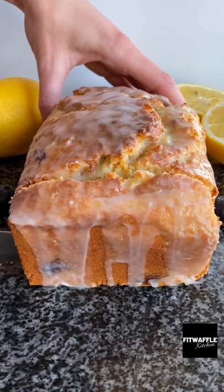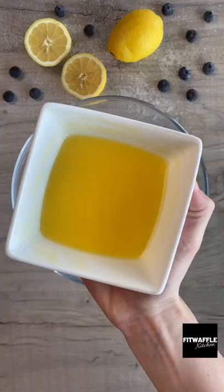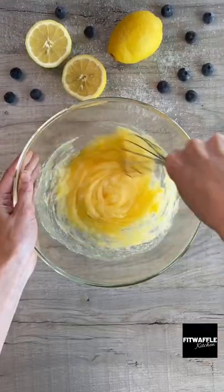What's up guys? Today we're going to be making a lemon blueberry loaf cake. First up you need melted butter, granulated sugar, two eggs and vanilla extract. Whisk these all together.